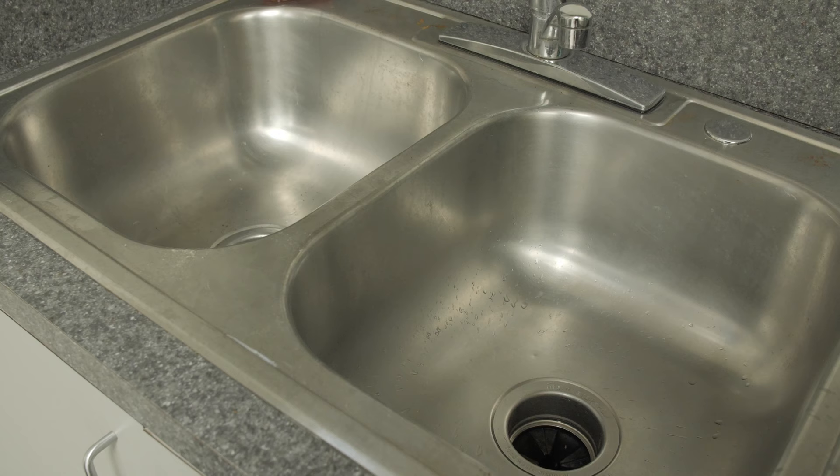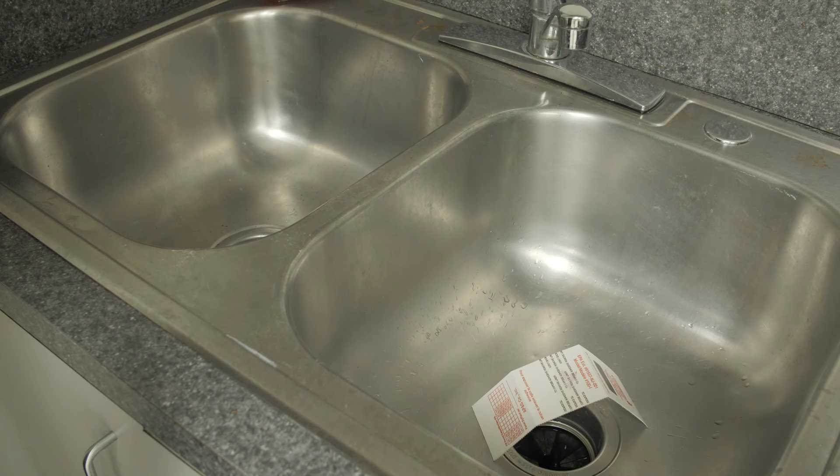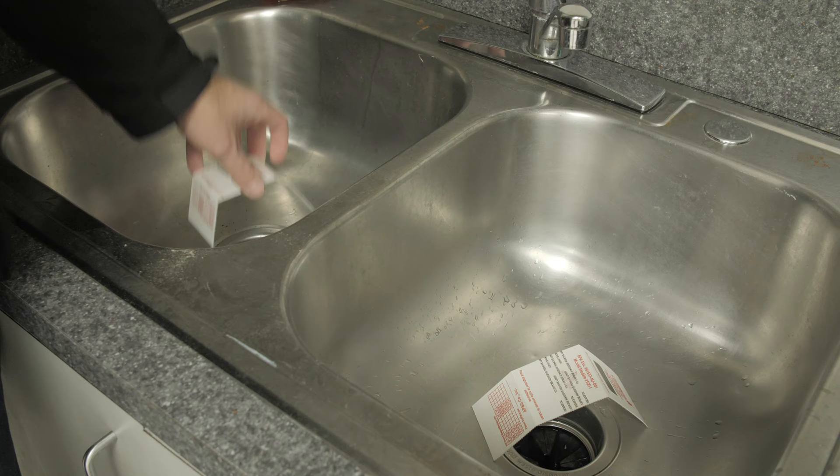If you have drain flies in your kitchen, they're most likely coming from the kitchen sink drain. Sinks with two drains may have drain flies in one drain or both. To determine which drain the flies are emerging from, place a glue board over both drains overnight. In the morning, check both glue boards to determine which drain has flies. Treat only the drains with evidence of flies. When using the glue boards, bend the board slightly to create a small tent over the drain. This will prevent the boards from sticking to the sink.